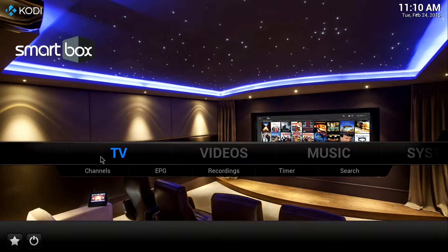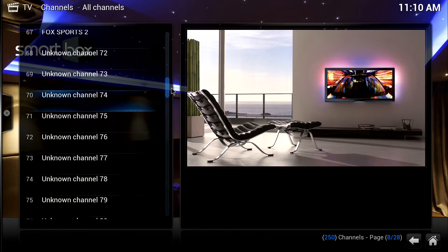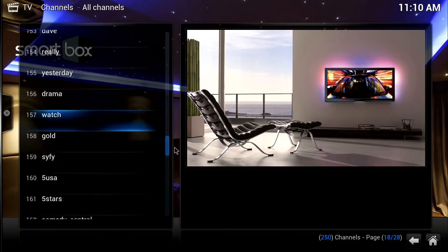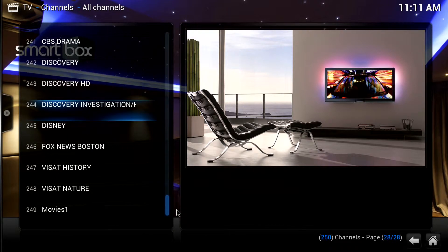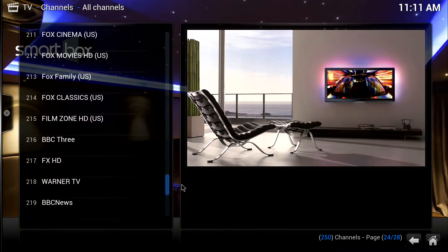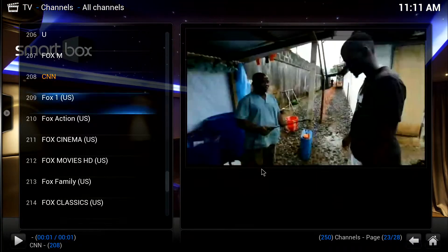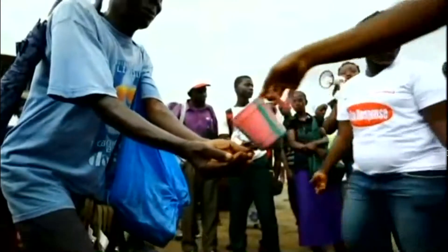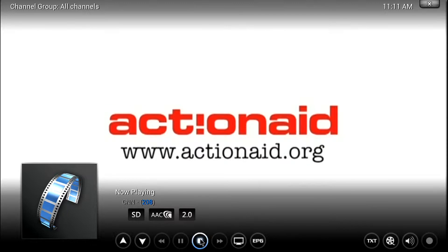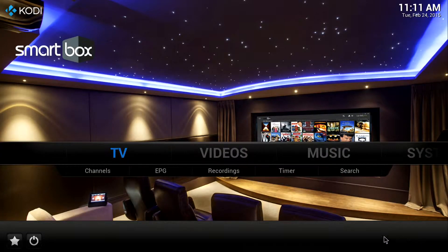We're going to click on TV. This is your live TV channel, folks. You click on TV and we'll show you that there's a few hundred channels to choose from. Now I'm going to click on one of them — click on CNN — and now it pops up. The important thing is to act now. I'm going to hit stop to go out and go back to the main menu screen.